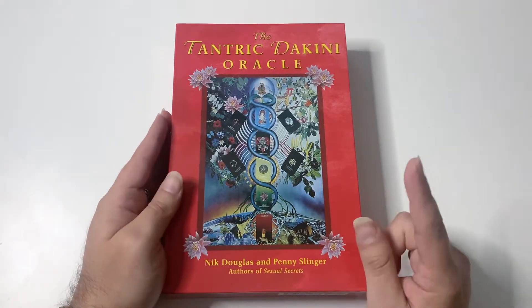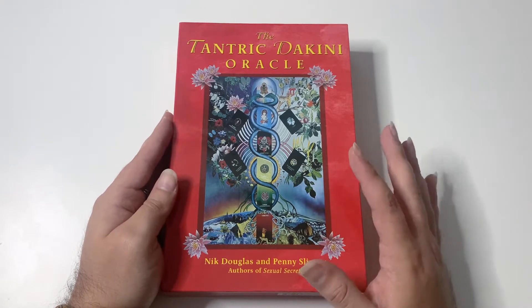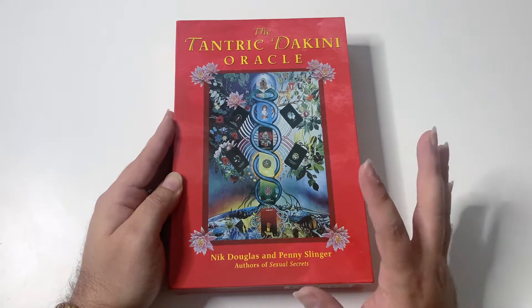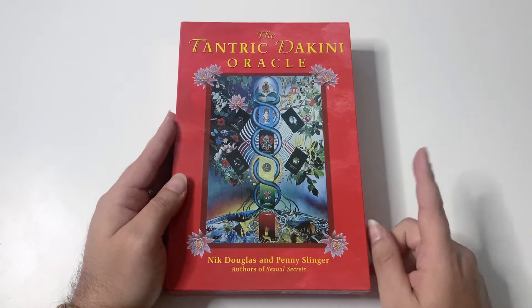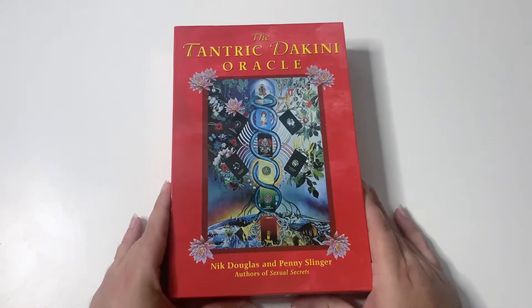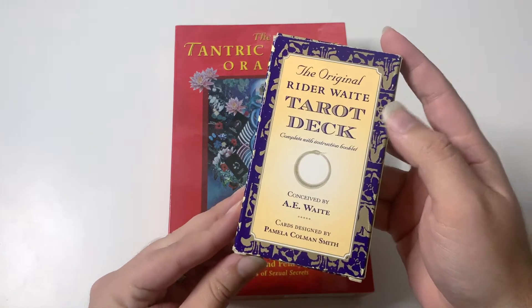I love it. It is a powerful deck — it is very much about shadow work. It does not shy away from the darkness of life sometimes, but also from the beauty of it, and you guys will see in the cards what I mean. Here's the box — it's actually a pretty big box compared to the Rider-Waite-Smith box, which is just a small box.